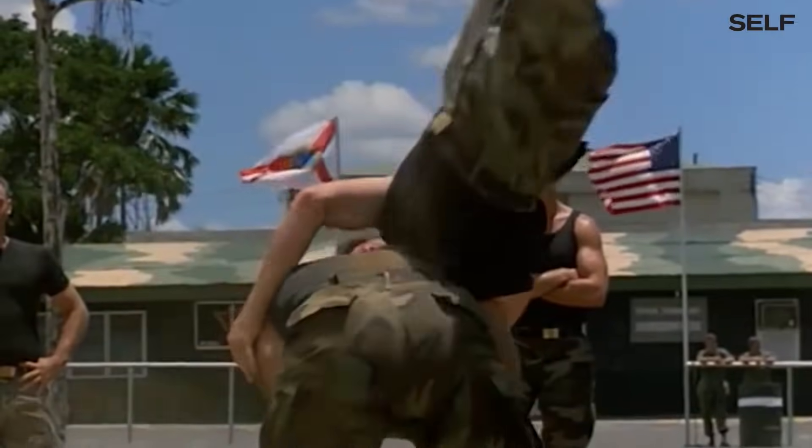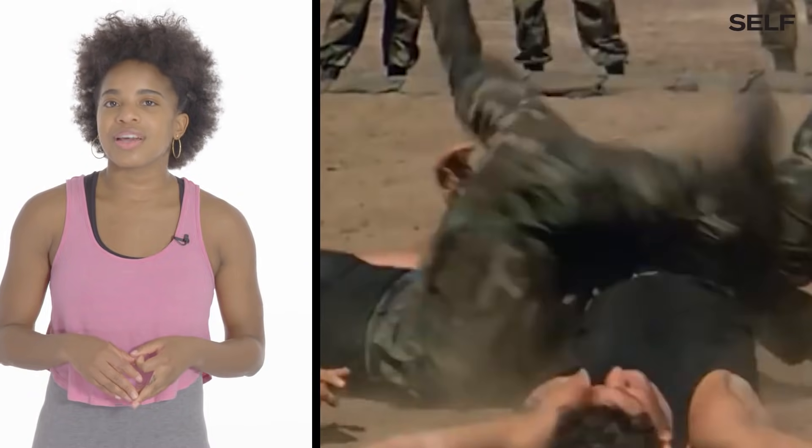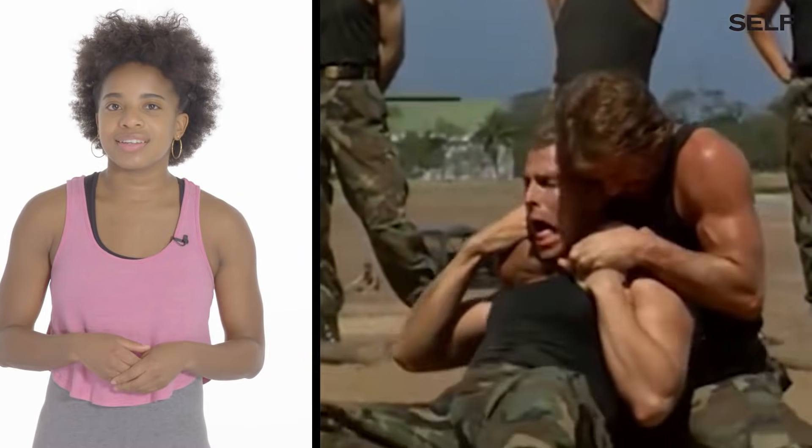Chuck Norris deserves a 10 anyway. He's actually a real martial artist. He's using a mixture of techniques from different styles such as judo, karate, jujitsu, and wrestling. Good job.